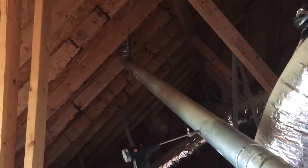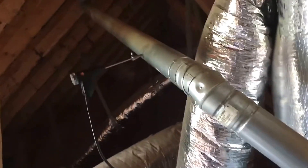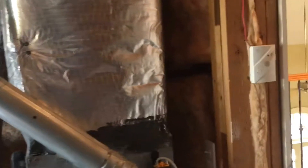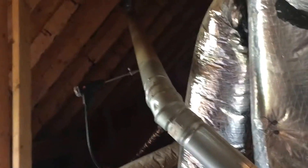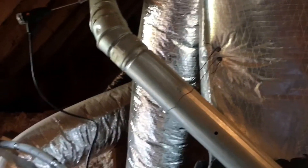The pipe itself is a fairly short run — goes up to the roof right there. Probably something with the roof cap; they may have shoved the cap all the way down or something. We're going to have to investigate it and then recheck our draft.